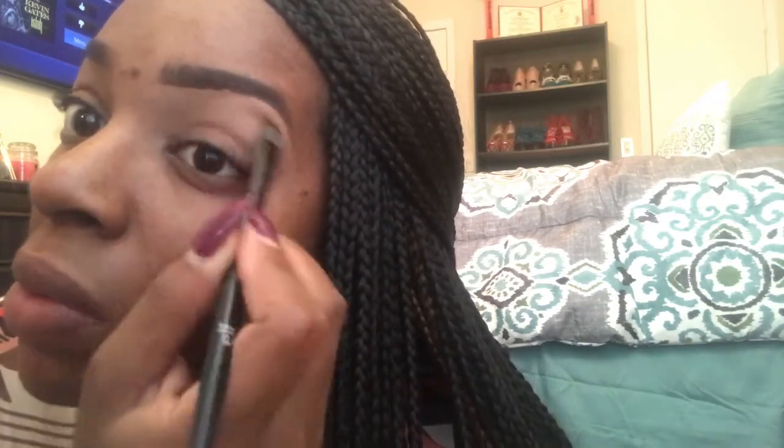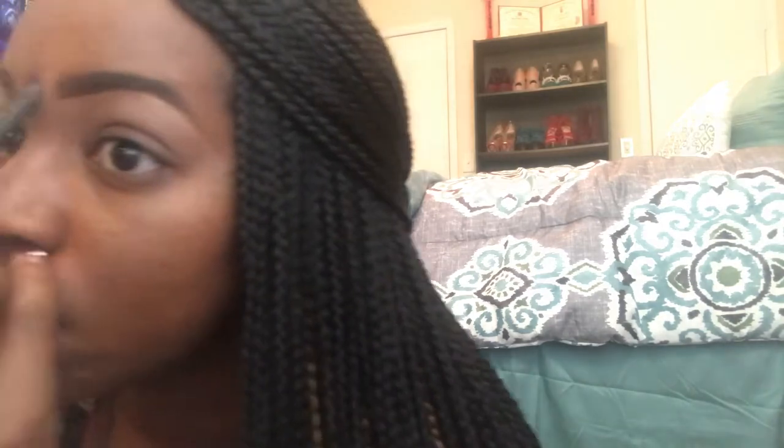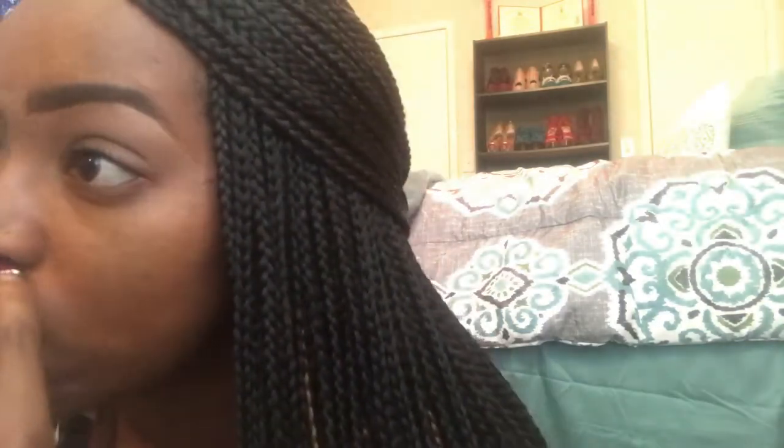Now I've just blended the concealer all the way down, and I'm also going to cover my eyes because I have some dark circles. Concealer works for me — I don't think I need a color corrector because it's not too bad. I apologize that you can't see me well since I'm looking in the mirror, but we're looking good.